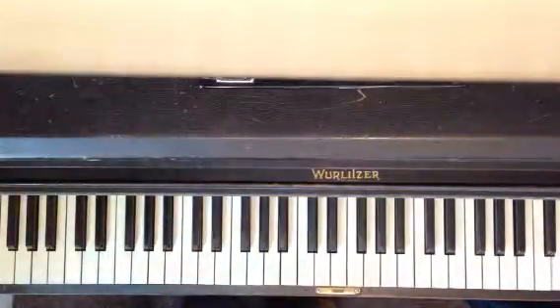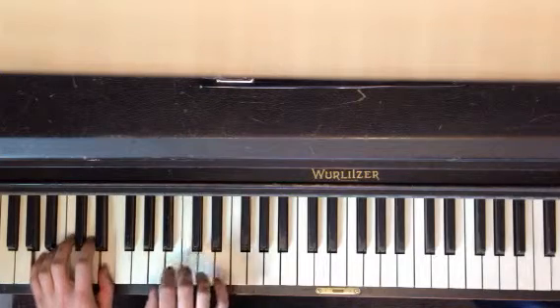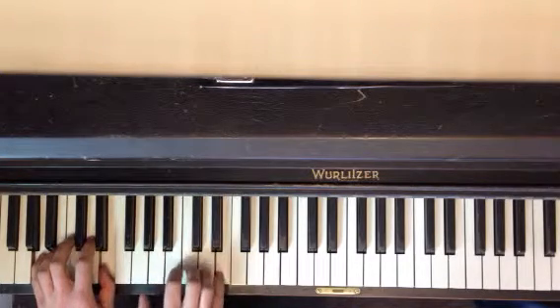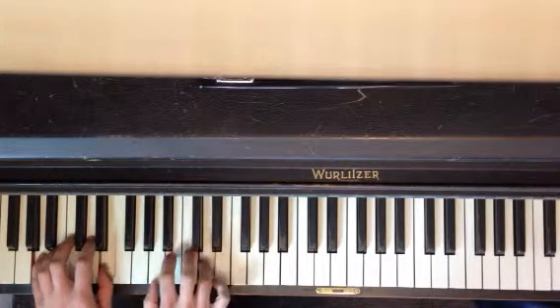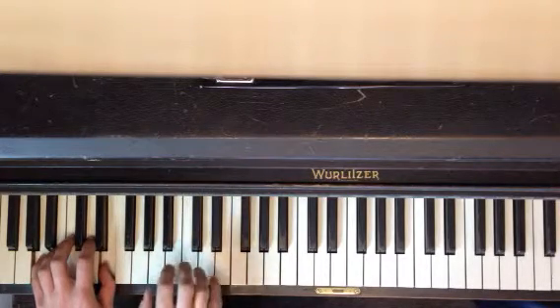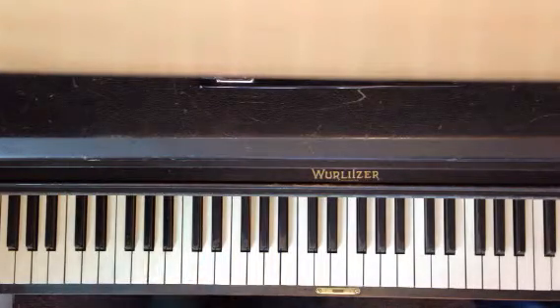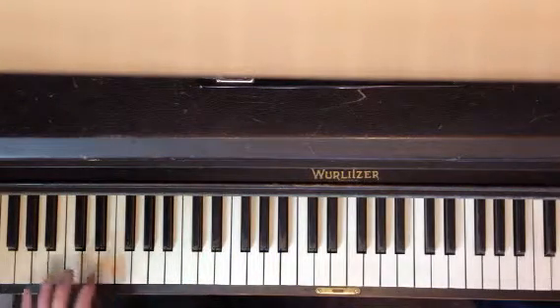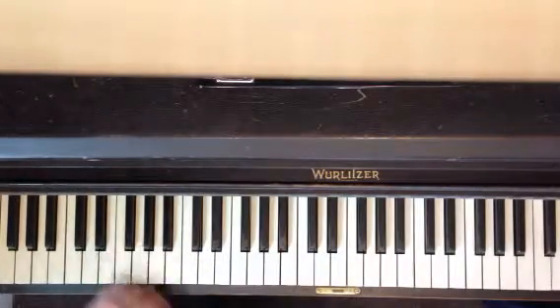This piece is in the Hall of the Mountain King! We're just going to do that today. Only put the hands together once you're really confident with the right hand.